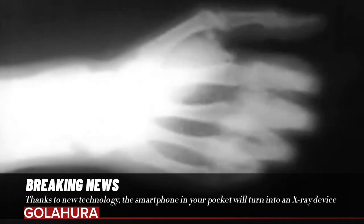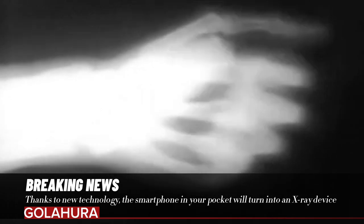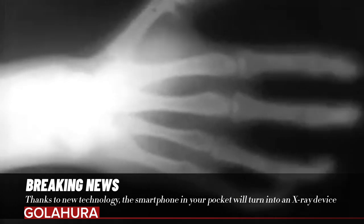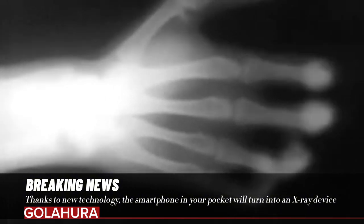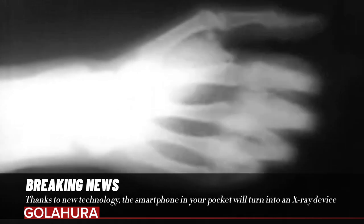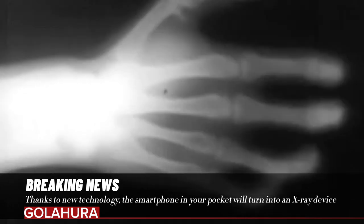The x-ray chip is the result of more than 15 years of work by the team, with help from students, researchers, and other collaborators. Although the chip is currently far from complete, it can safely be said that it is a big step towards making this capability available to people around the world.